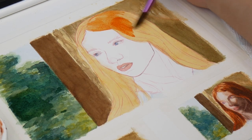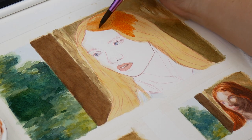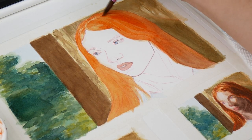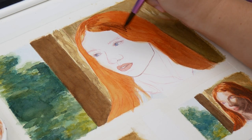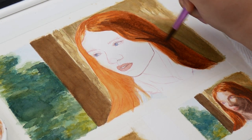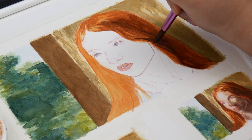This is particularly noticeable with her orange-red hair. I could have gone straight to brown for the shadows, but I didn't. By layering brown on top of a warm base, I took advantage of watercolor's transparency and maintained the warm glow I saw on the reference.